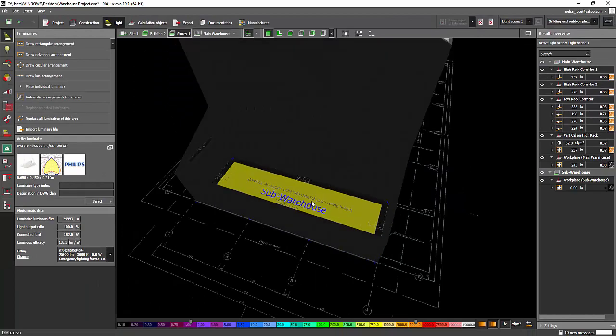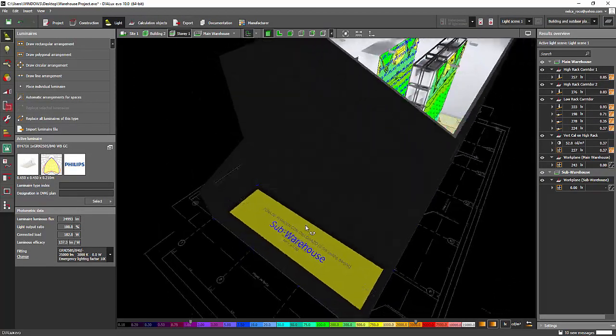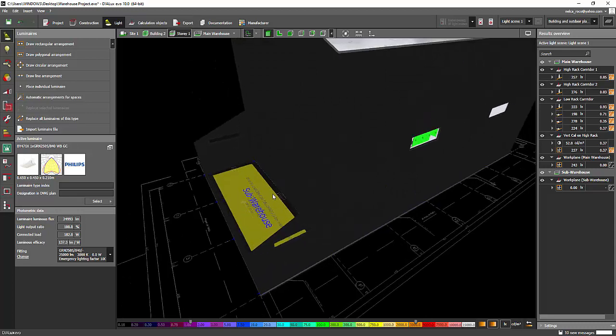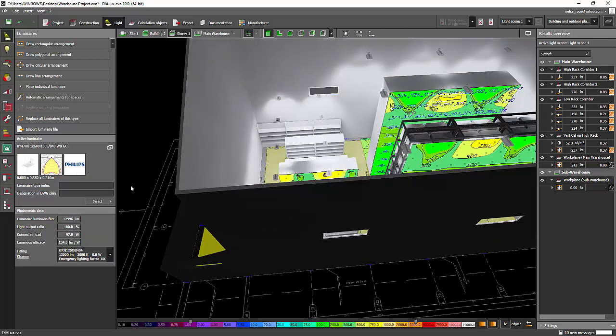Now we can proceed to our next area, which is the sub warehouse. According to the requirements it should be linear LED, so we need to find a linear LED fitting. Since we already used Philips fittings for this area, we can check Philips for the sub warehouse as well.